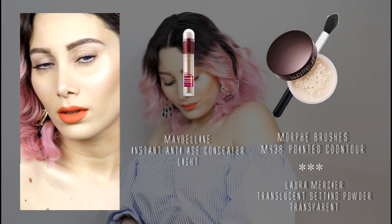To complete the base, dab a light concealer for your under eye area and finish it with a touch of powder all over the face to keep everything very fresh.